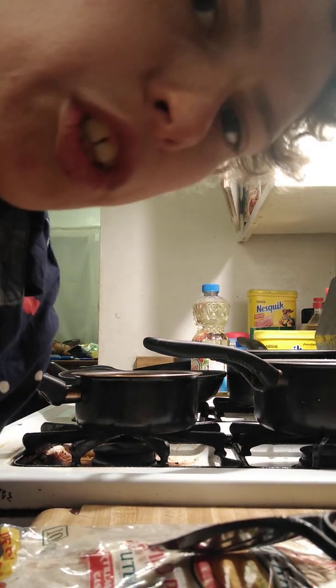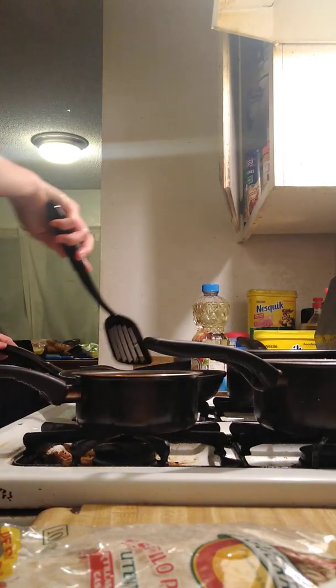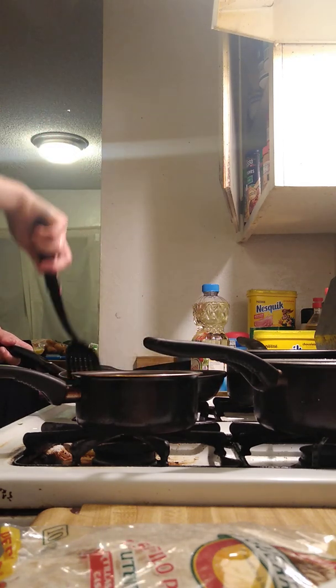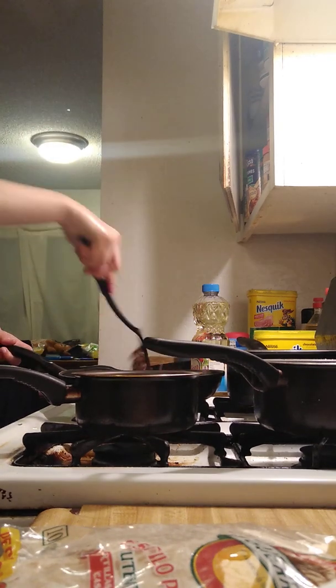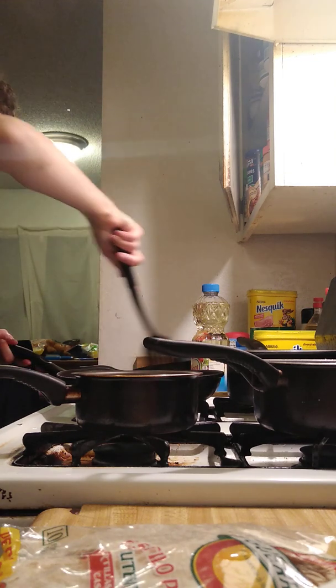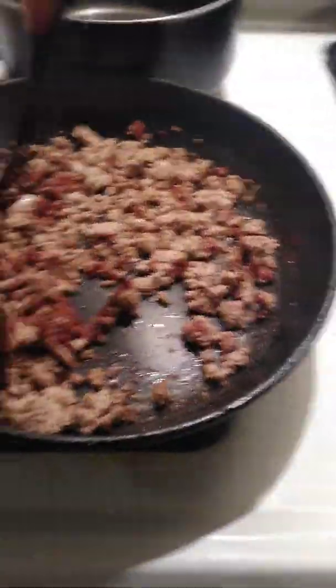You always want to wash your hands before you start to cook. So this is almost done, and I will be cooking the rice.